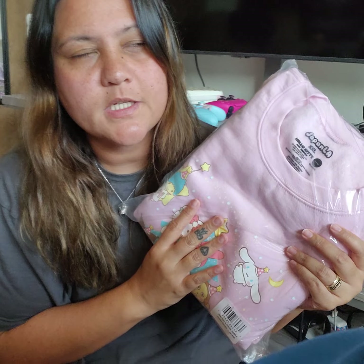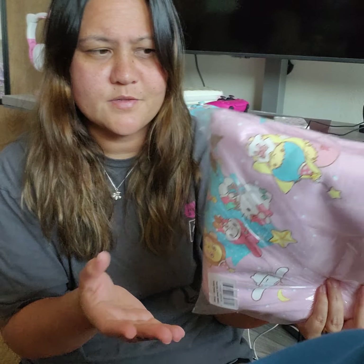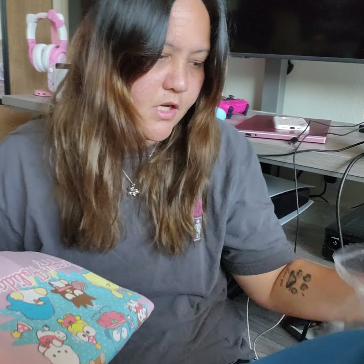I'll show you guys the Christmas sweater that Japan LA came out with. If you're familiar with them, you know this got released. I wasn't 100% sure if I was going to pick it up — I do have two other Christmas sweaters: the Rilakkuma one and the Kuromi My Melody one. I'm not a huge collector of their sweaters, but this pink color was super kawaii and I can always use Christmas sweaters during the festive season.